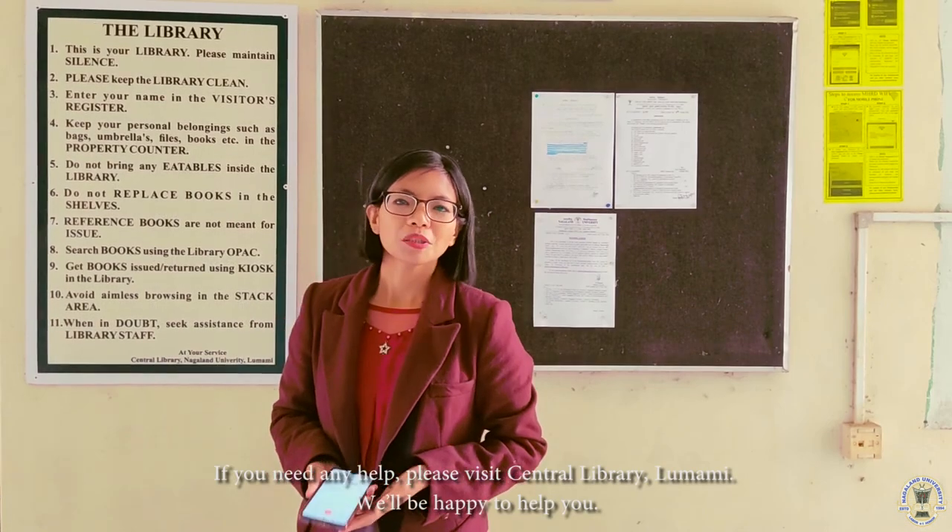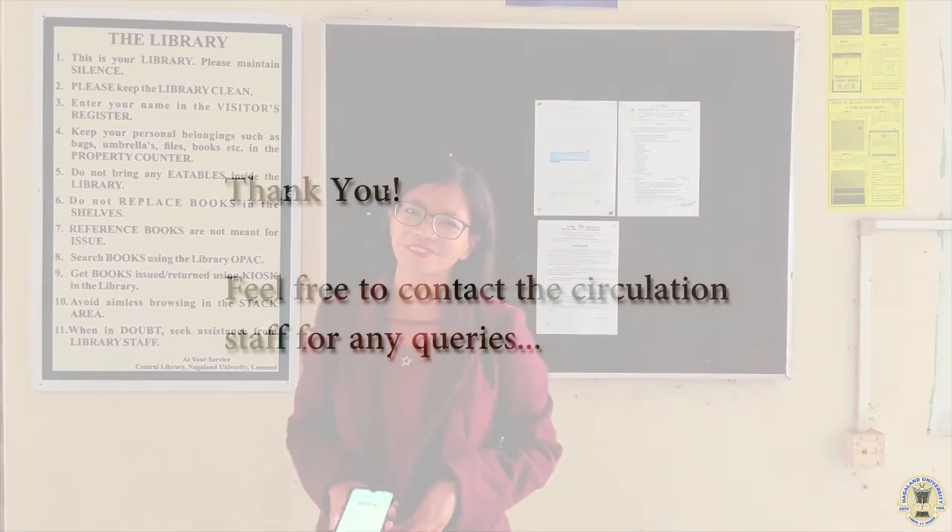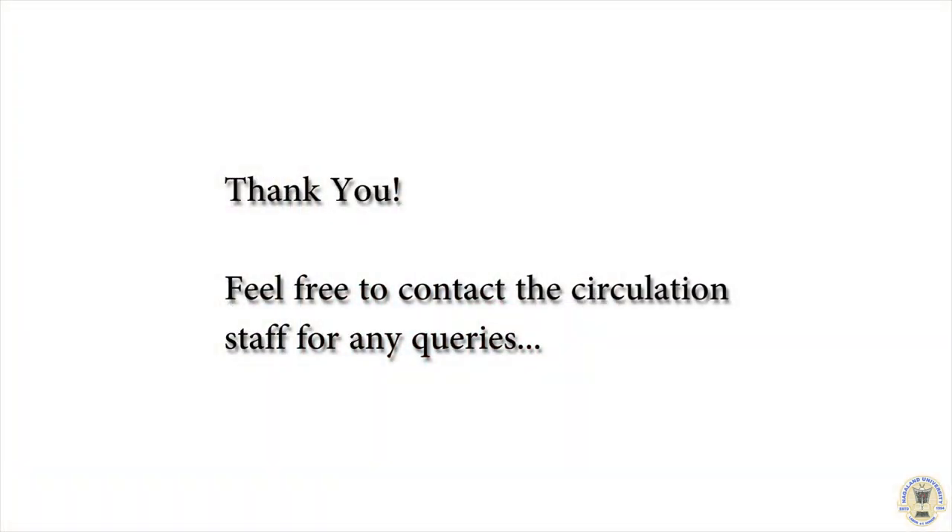If you need any help, please visit Central Library, Lumami. We will be happy to help you. Thank you. Goodbye.